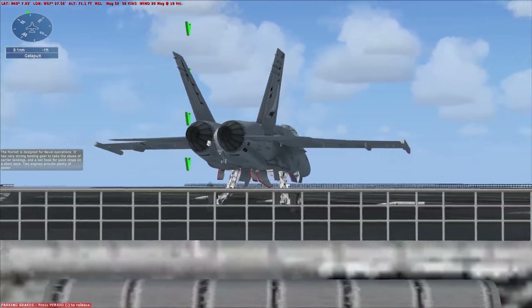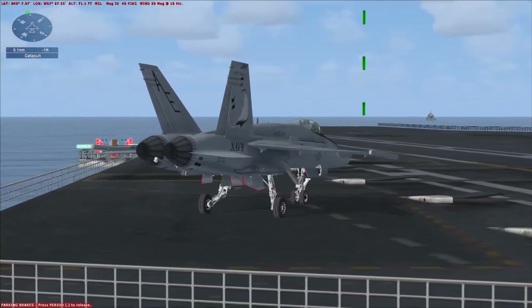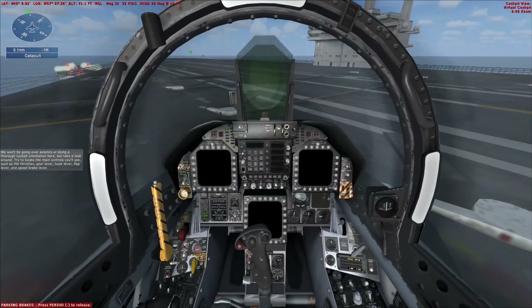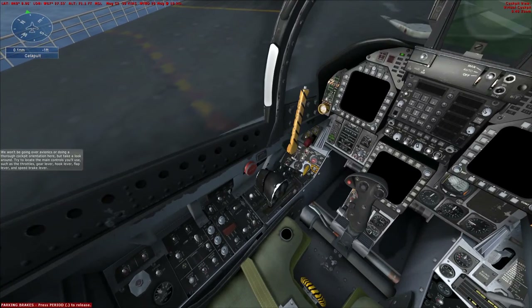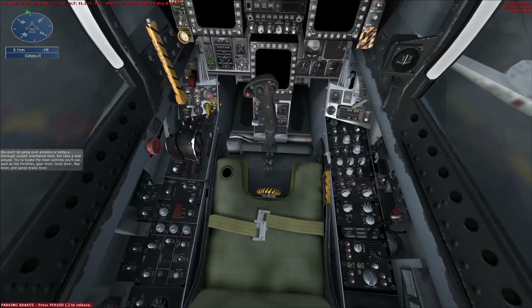Two engines provide plenty of power. We won't be going over avionics or doing a thorough cockpit orientation here, but take a look around. Try to locate the main controls you'll use, such as the throttles, gear lever, hook lever, flap lever, and speed brake lever.